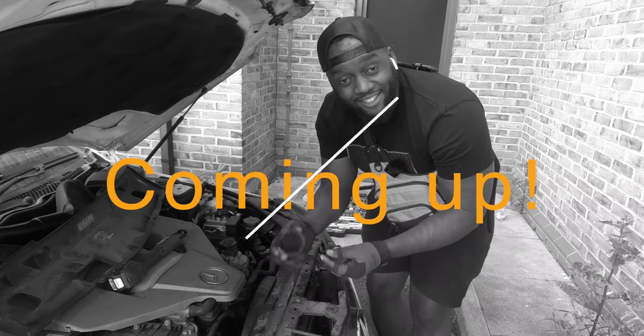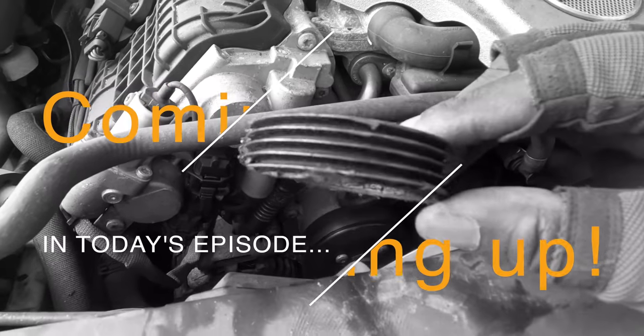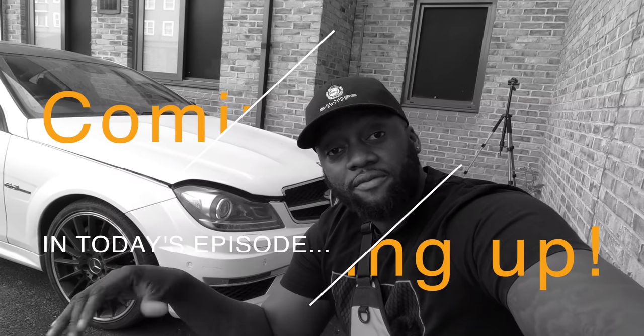Check out the damage that was caused — that's the pulley, it's completely, completely shot. I'm going to try to do it from above, tearing down the front end from above on the C63.